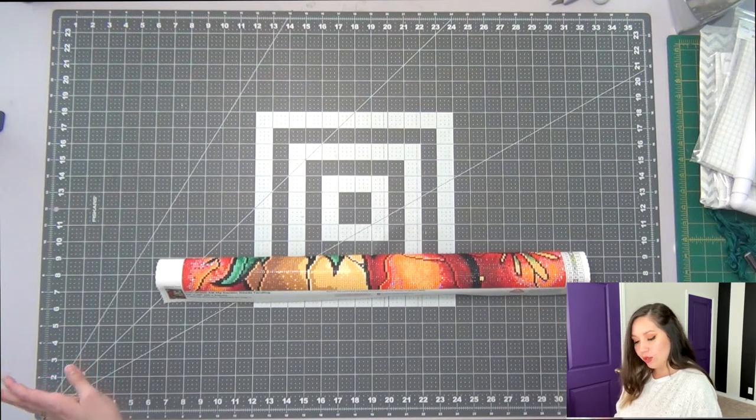This diamond painting is from Diamond Art Club and it's called 'My Garden Needs Tending' — it's basically Poison Ivy by Mandy Manzano. I rolled it up as I was working on it so I can see it all finished in one giant picture, just like you guys. It'll be a surprise to me as it is to you, like usual. Let's go ahead and unroll this because I'm really excited to see it.